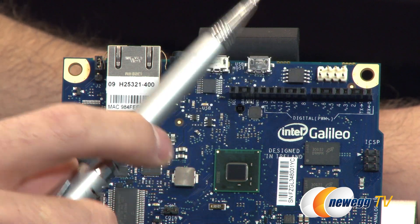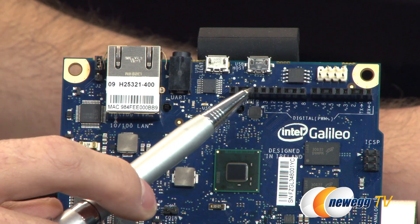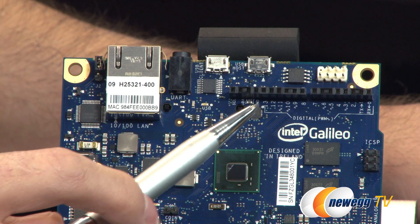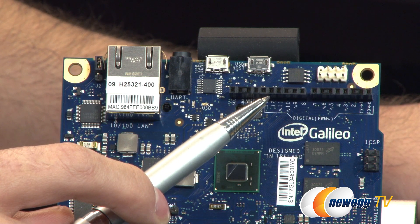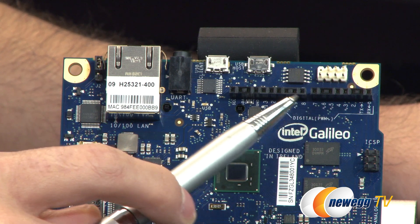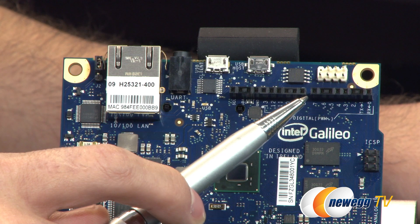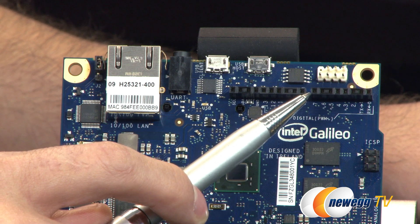To the right of that, I'm not entirely sure what that particular connector is. Below that, we have our digital PWM connections — there are actually six different PWM power outputs. Also note that the distance between the 7 and 8 pin is a little further than the standard 100 millimeters — it's 160 mils, or 0.16 inches — so keep that in mind depending on the shield you're getting or developing.